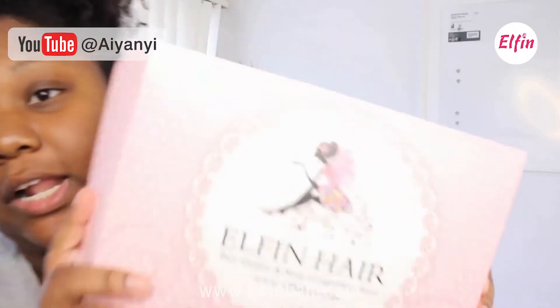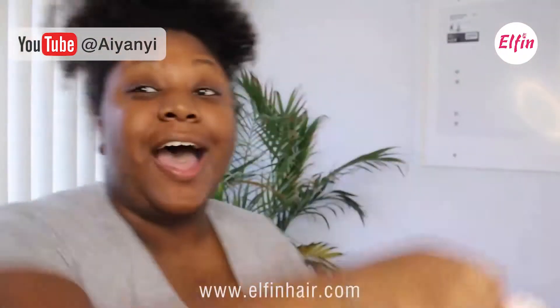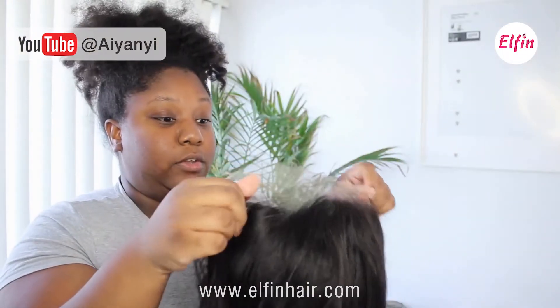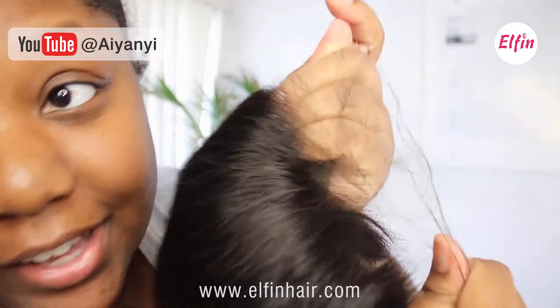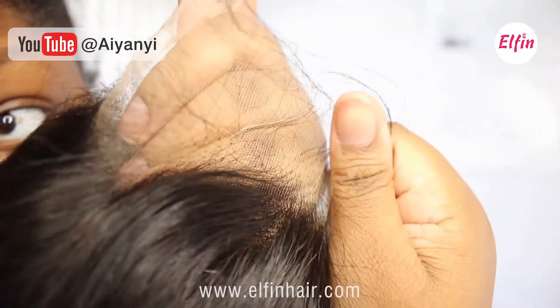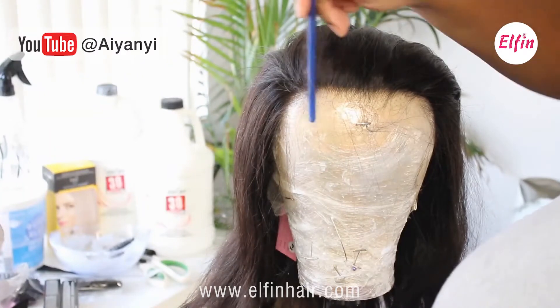I got this wig right here from Elfin Hair. Look at this packaging, it is so cute! This is what it looks like inside. This is a 14-inch full lace front — a 13 by 4 wig with HD lace and it is pre-plucked. Look how it's plucked — that looks amazing. In the picture they wore it on the side part.